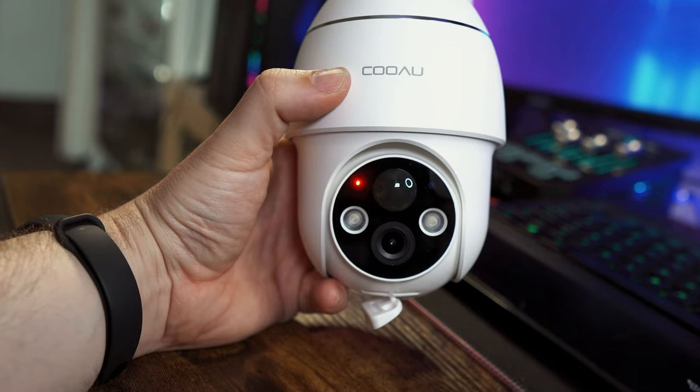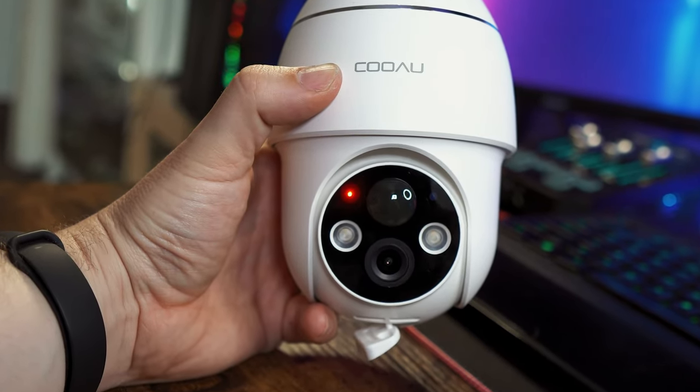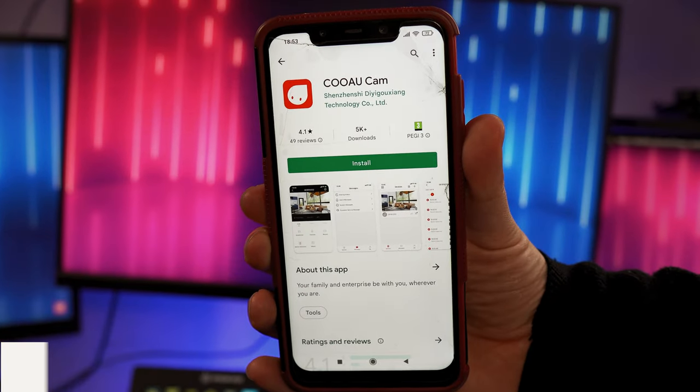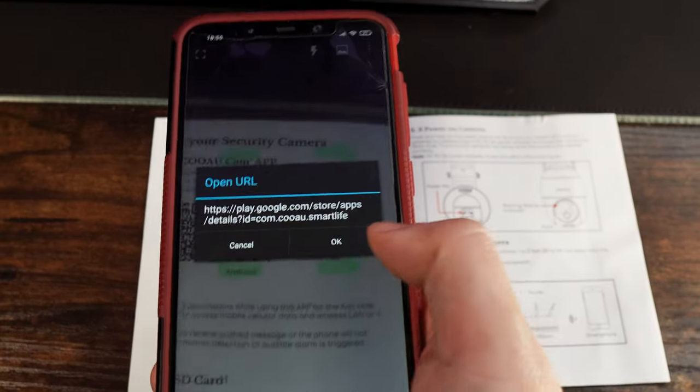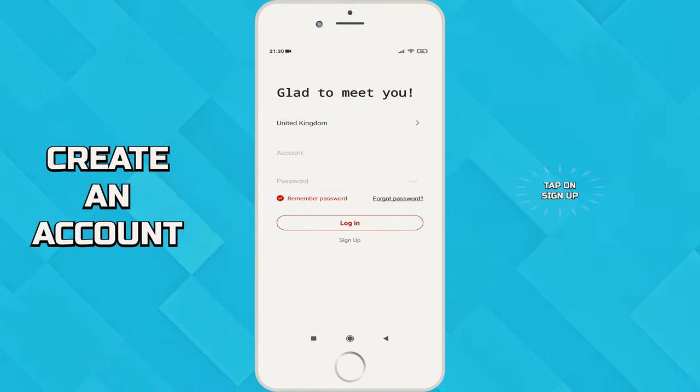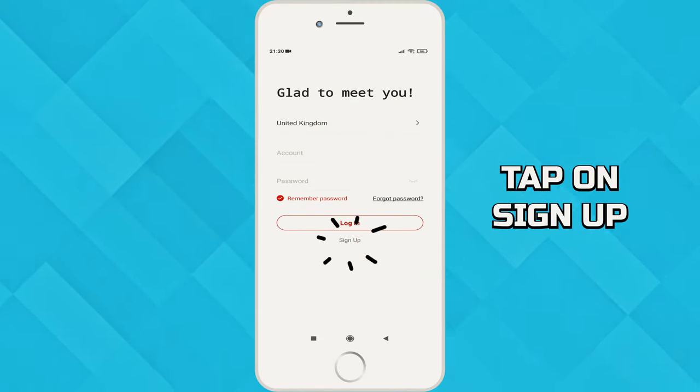Holding the power button for around four seconds will turn it on, and a blinking red light will display on the front meaning that it is ready to be set up. To set it up you will need to install the Kuau app on your mobile device, either by searching the Play or App Store or by scanning the QR code which is supplied in the manual.